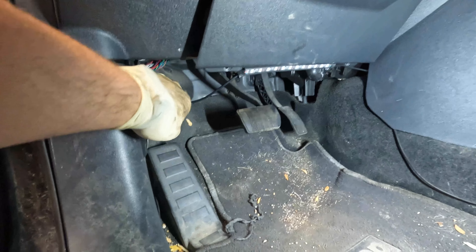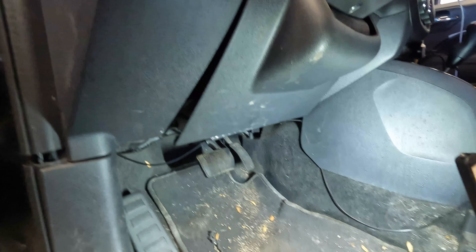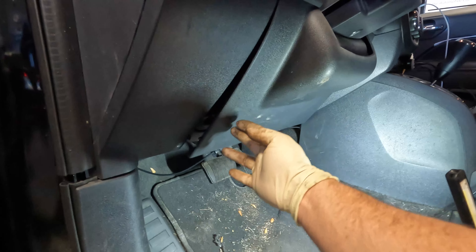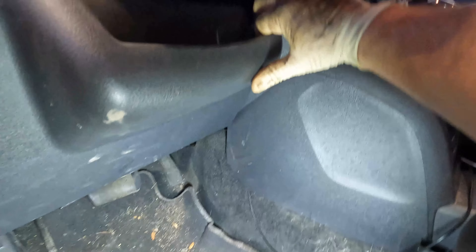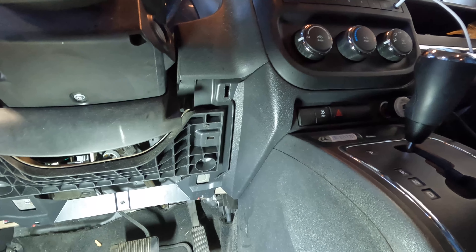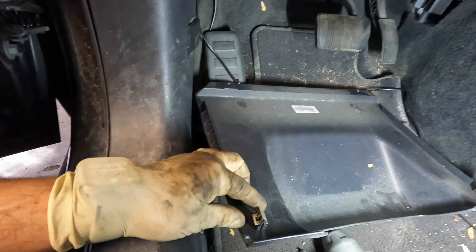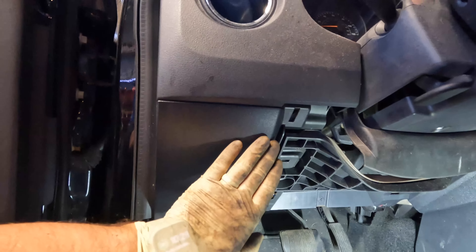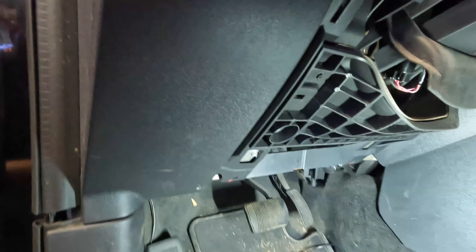One thing you'll see in this particular car is this LED light here — this is not a factory thing, it's something the customer installed, so you probably won't have that on your car. You can tell by the not-very-good wiring job. Once your panel screws are removed, the panel will kind of flop, and all you have to do is pull out — there should be two clips. You can see the two screw holes on the bottom, and towards the top you have one clip on each side. Pull out from here and the opposite side.